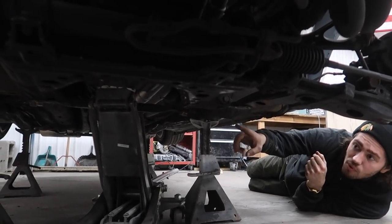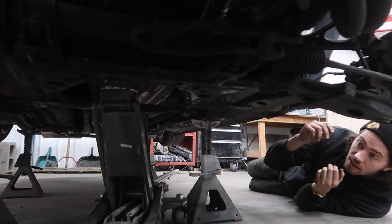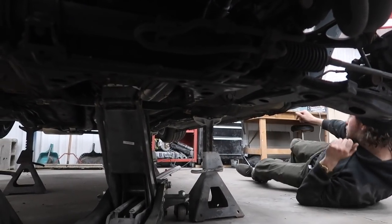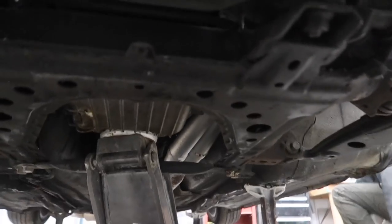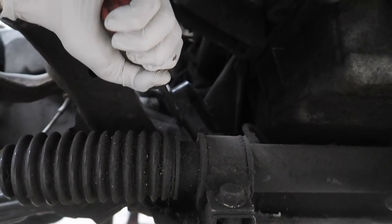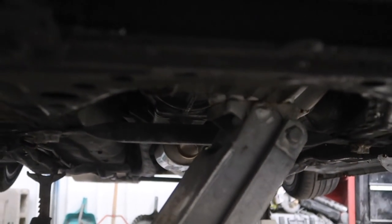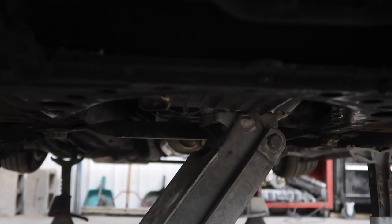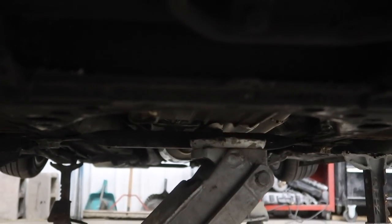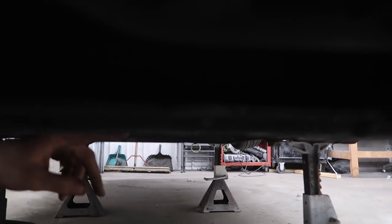We got it raised probably at least half an inch. We're going to put the spacers in there and hopefully it stays right around where it is now. You probably legit have like a sixteenth of an inch of airspace.